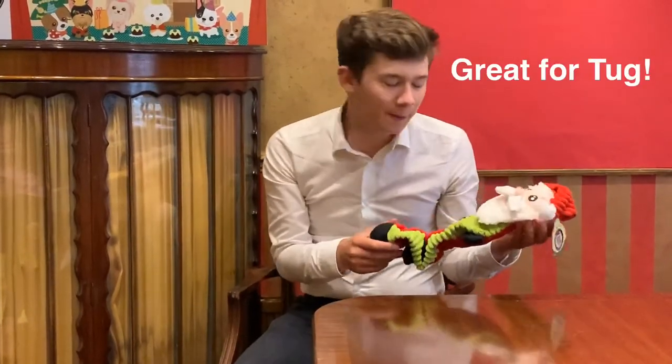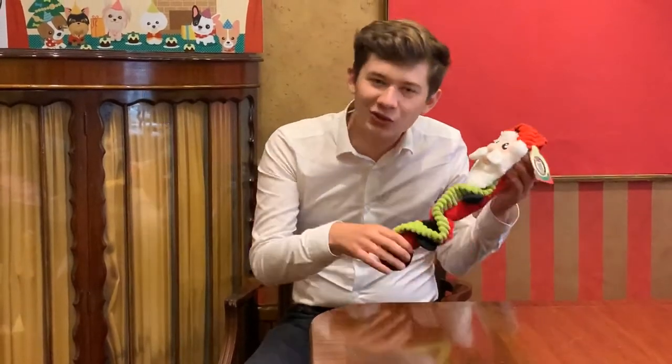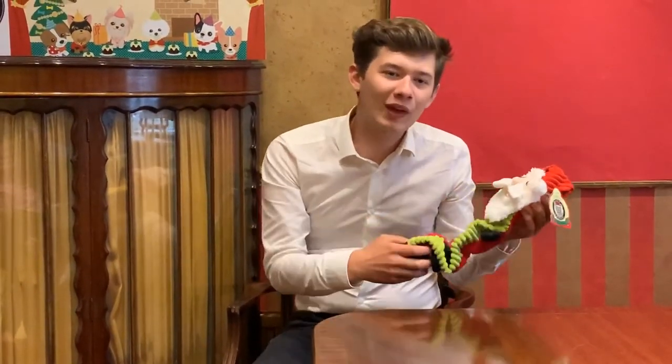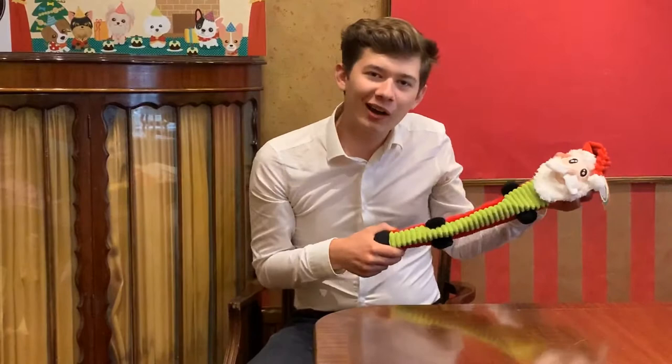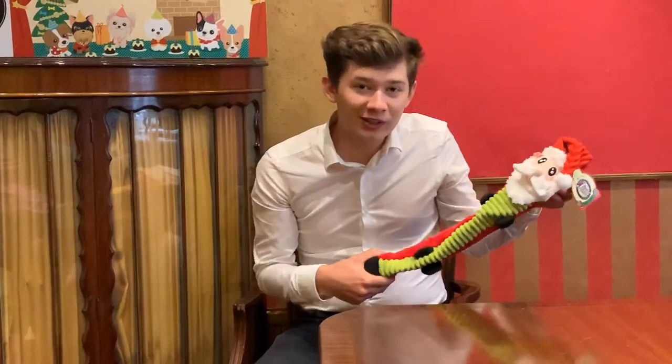It's a bungee toy, which makes it great for interactive play. If you and your dog want a game of tug-of-war, you grab one end and your dog grabs the other end in their mouth for a little tug-of-war on the Santa toy — and you can even squeeze it at the same time!